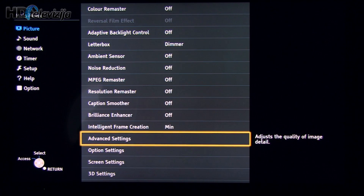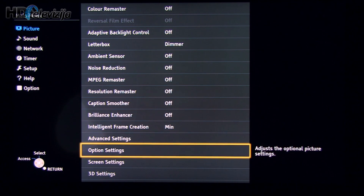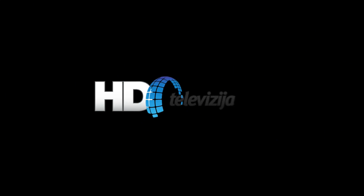I should also say that part of these settings were obtained using automatic Calman calibration, and part of it was tweaked from our side. The overall result is really, really good for this LCD TV. Thank you for watching and see you next time.